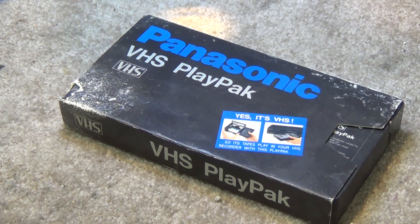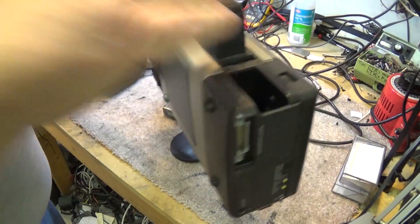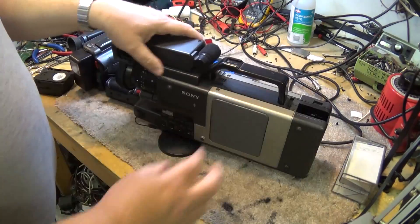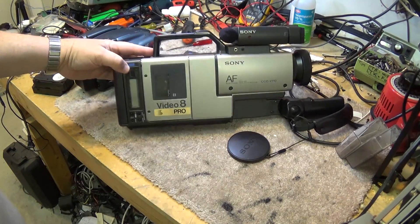Sony then introduced the 8mm videocassette, which was a completely different format again. It used a smaller tape and a completely different transport on a camera, and they came up with something that kind of looked a bit like this. This is one — an old one. That was the 8mm, used an 8mm cassette.